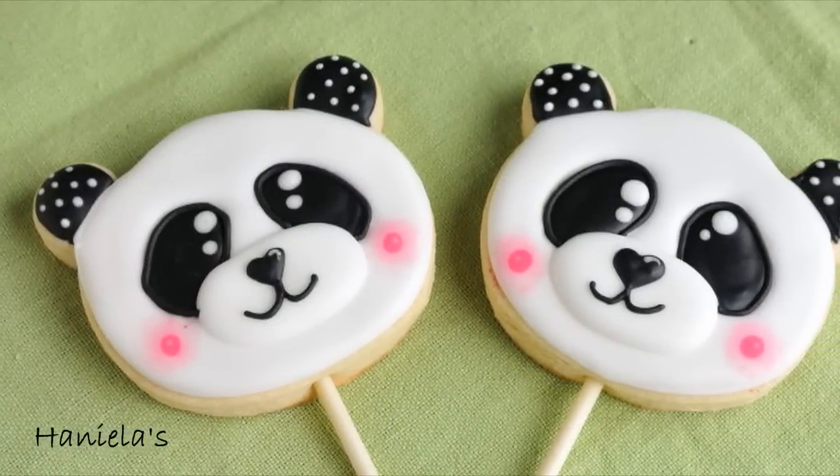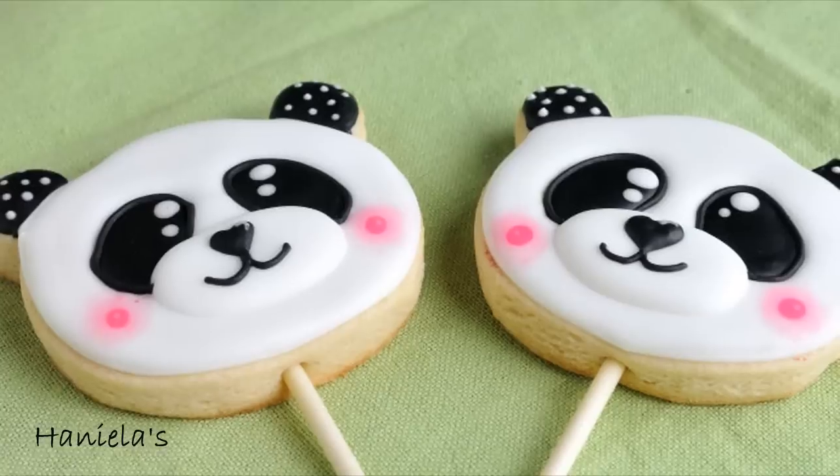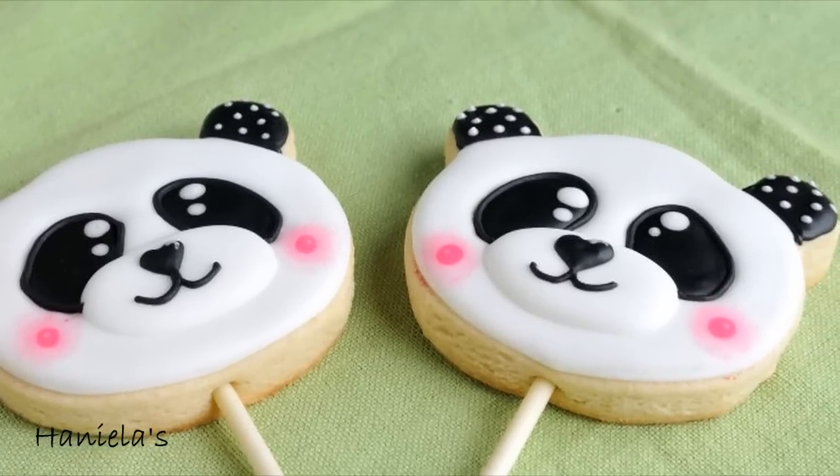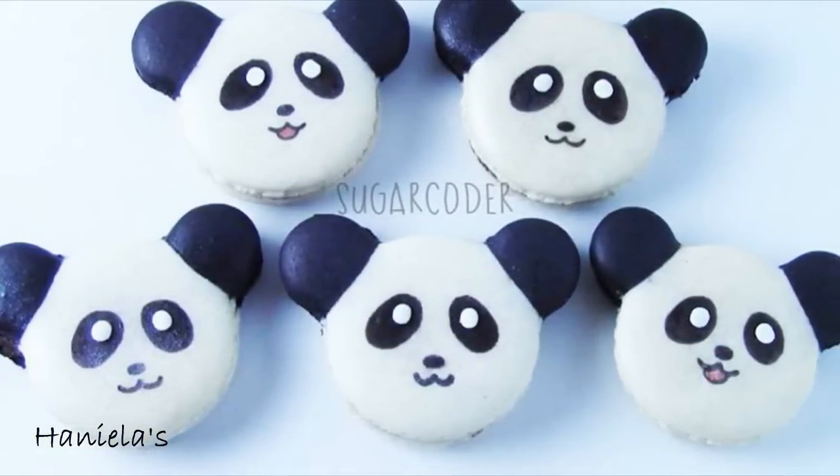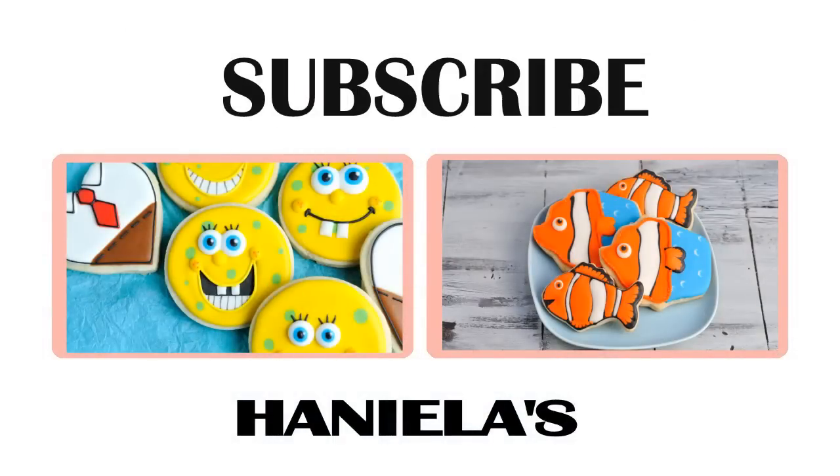And that's how you can make these adorable panda cookie pops. I hope you guys enjoyed this video. Be sure to check out how to make panda macaroons over at Sugarcoater. Thank you so much for watching and I'll see you next time.